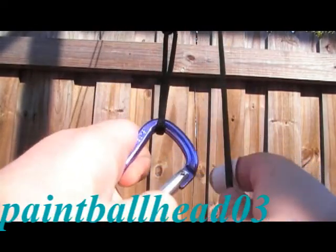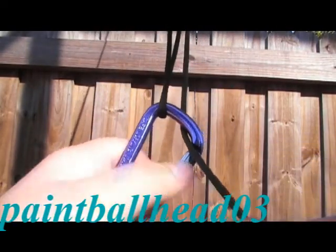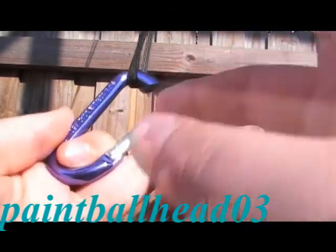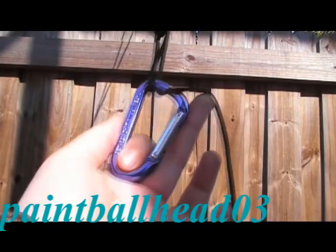Just like that. Then you take the loose end of your cord — your loose end right here — and put it in the carabiner. Then take the bag you want to hang, put it on the carabiner, and raise it up.